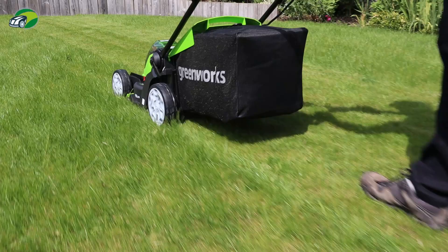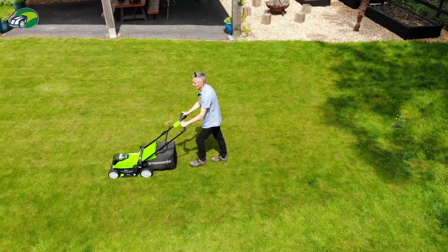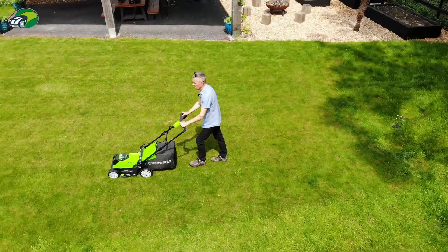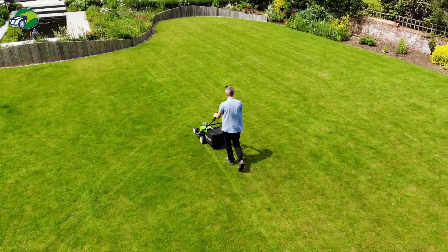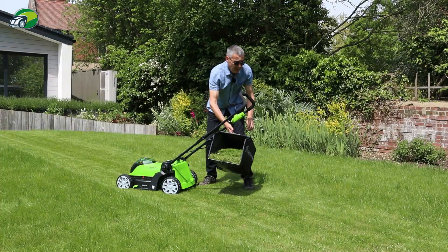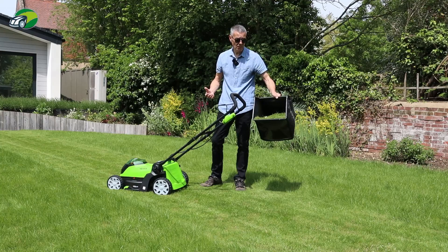After four runs up and down I'm really super impressed with this Greenworks - it's done a fantastic job. I'm cutting quite a lot off in one go, which isn't advisable normally, but it's ideal for testing runtime and power. The cut is really precise and in terms of picking up cuttings it's performed exceptionally well - it hasn't left anything on the grass whatsoever. That's all down to the circulation in this grass collection bag. So far, so good.